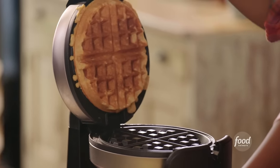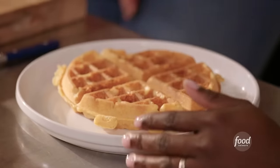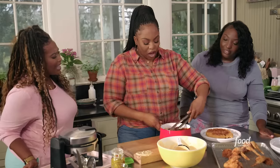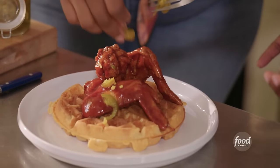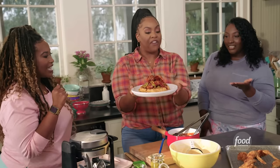It came out — do you smell that? It's so golden. Got my barbecue sauce over here. Chicken wing — get a little jalapeños, you guys like pickled jalapeños, and a little syrup. Spirit fingers, y'all!